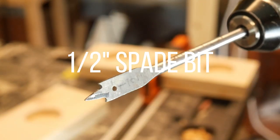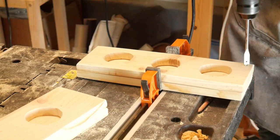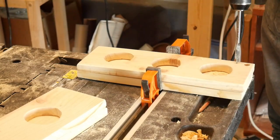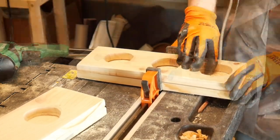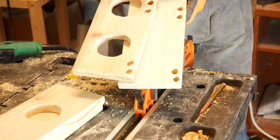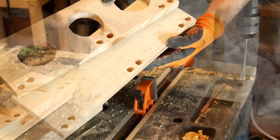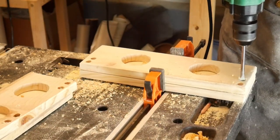Once my holes are cut, I use a half-inch spade drill bit to make holes for the twine. Then I repeat the process on the top with a vertical alignment.